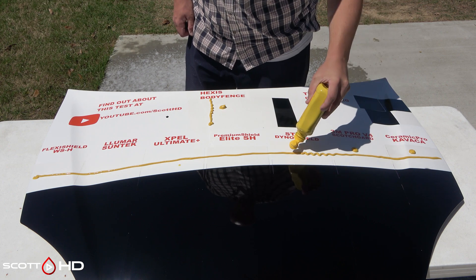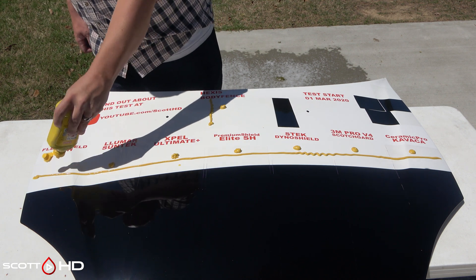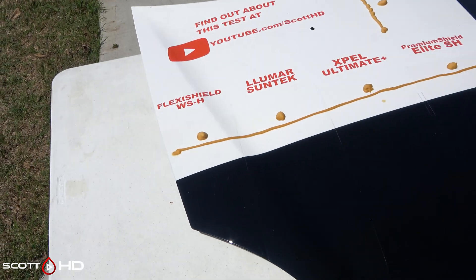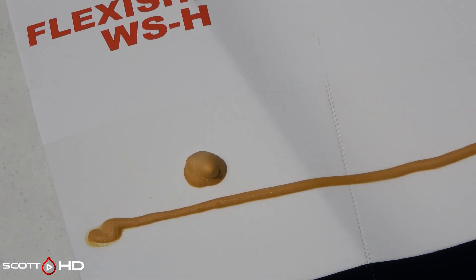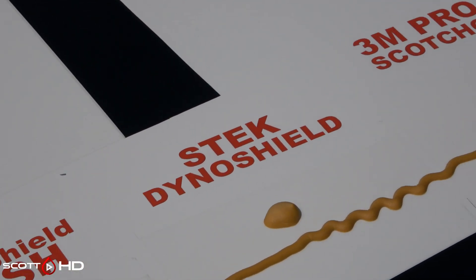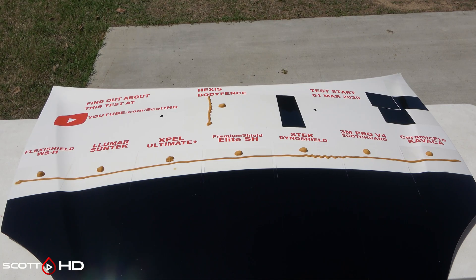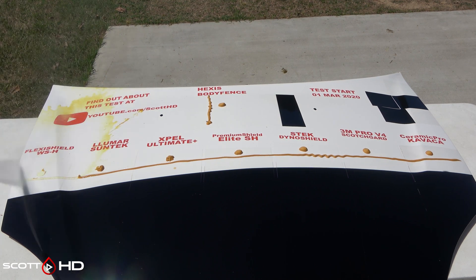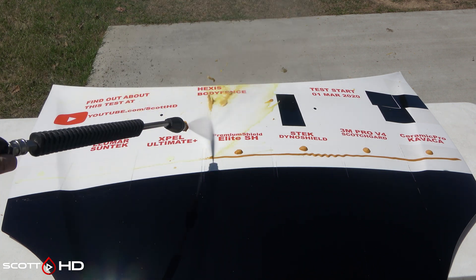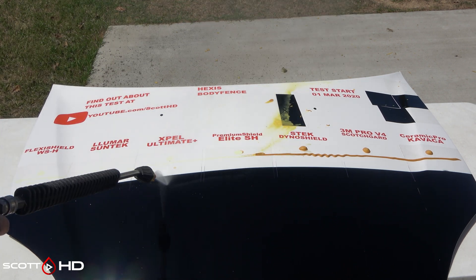Then we'll come back and rinse it to see how bad the staining is. I would expect this to be very similar to the marker staining where we used a permanent marker and then let it clear up on its own after washing, but maybe not. Keep in mind this film is one year and one month old sitting outside 24/7 — except for Hexis, which is one year old and 30 days behind. We'll rinse everything off before washing again and see who's doing best or worst.